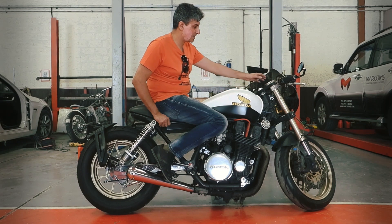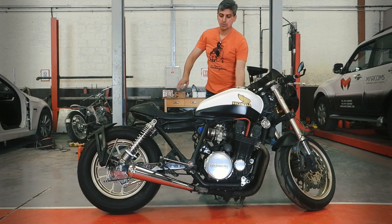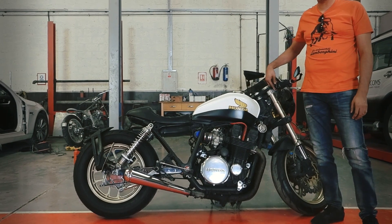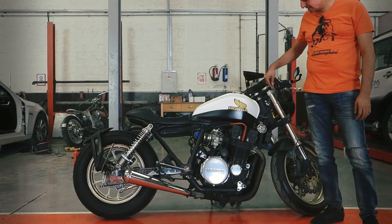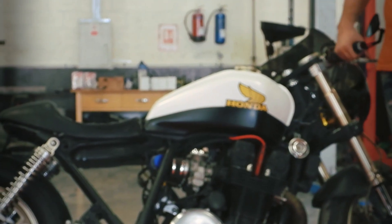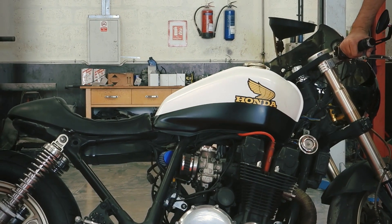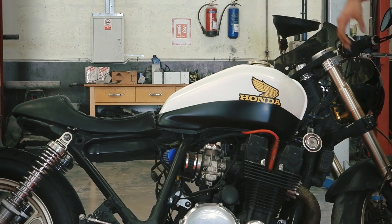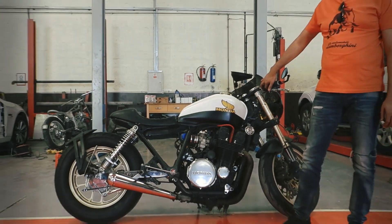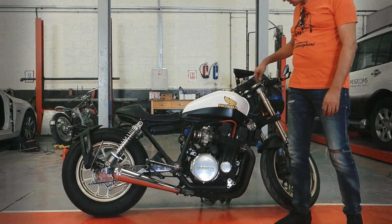Coming to the front end again — the brake and clutch levers originally were very large. I wanted to settle on a very minimalistic design. So we did CNC buttons which are now being run with Moto Gadget accessories, where I can control a lot of the bike from a Bluetooth mobile phone — so much so that if my phone is in proximity, I can start the bike without a key.